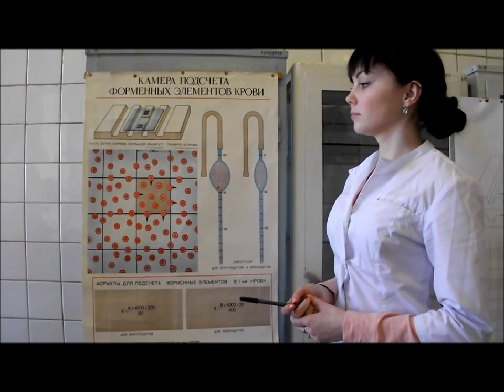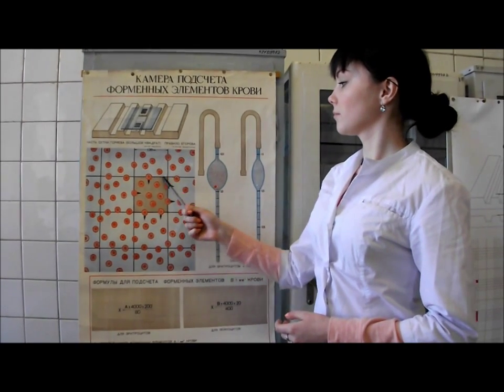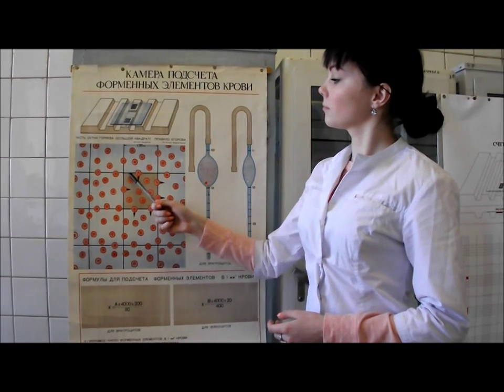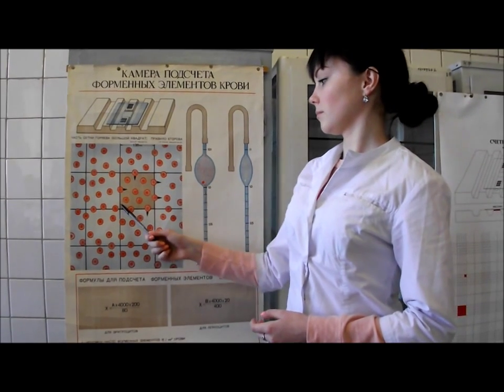For counting, use the rule of Yegorov. Only the cells lying inside the square and on the left and upper borders belong to this square. All other cells do not.